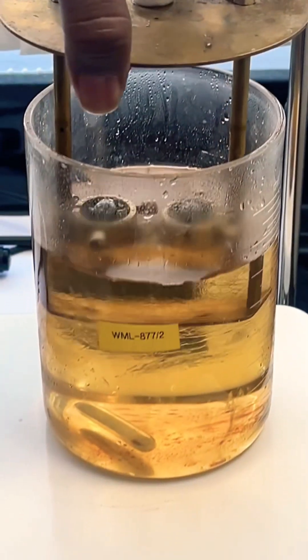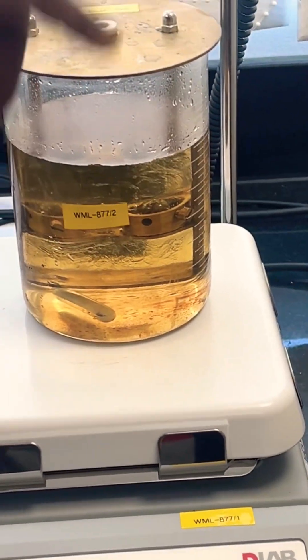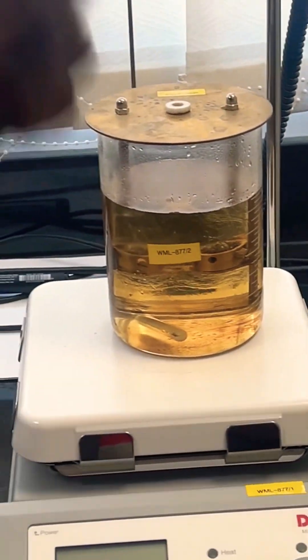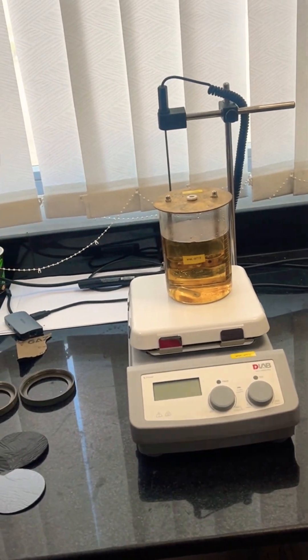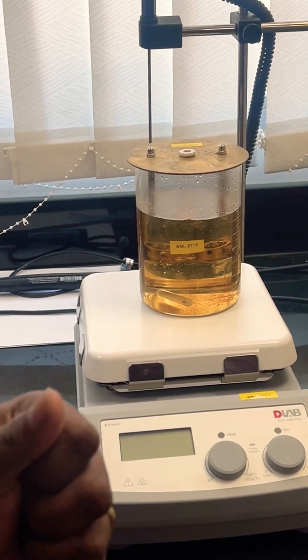So this ball we have to keep on the membrane, then we will keep it in the glycerin. Glycerin — this chemical has a flash point of above more than 50 degrees. So meaning that the membrane is fixed in there.